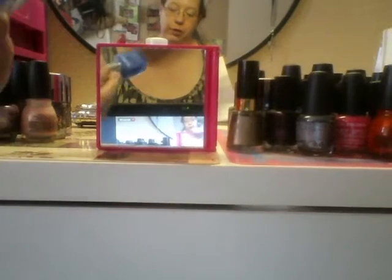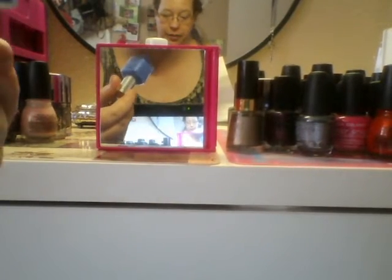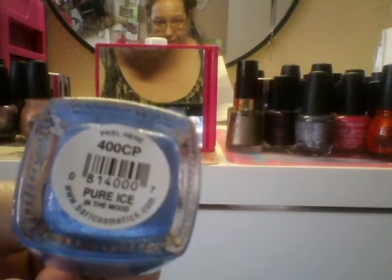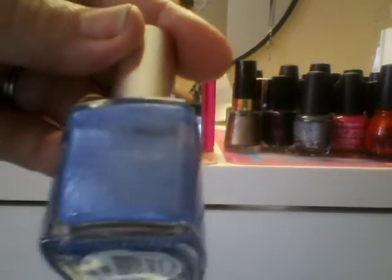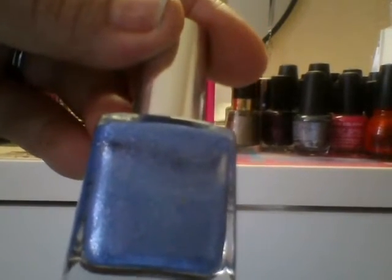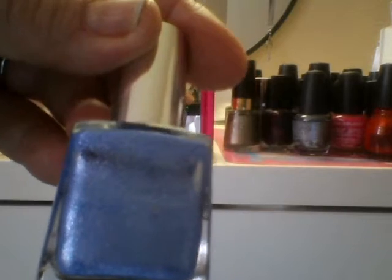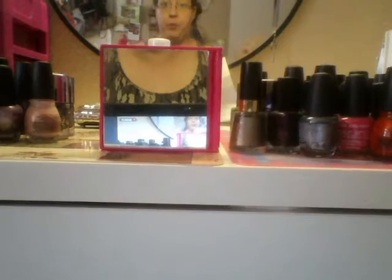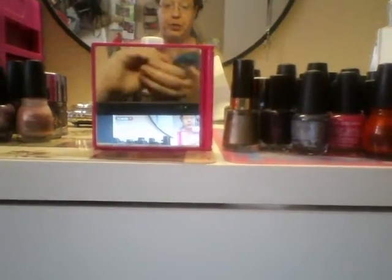The next one is from Curious. This is called In the Mood. Now, a lot of these aren't actual glitter nail polishes — some of these are just shimmery nail polishes. I know they're not technically glittery, but that's the only way I can remember where they're at, otherwise I wouldn't remember.